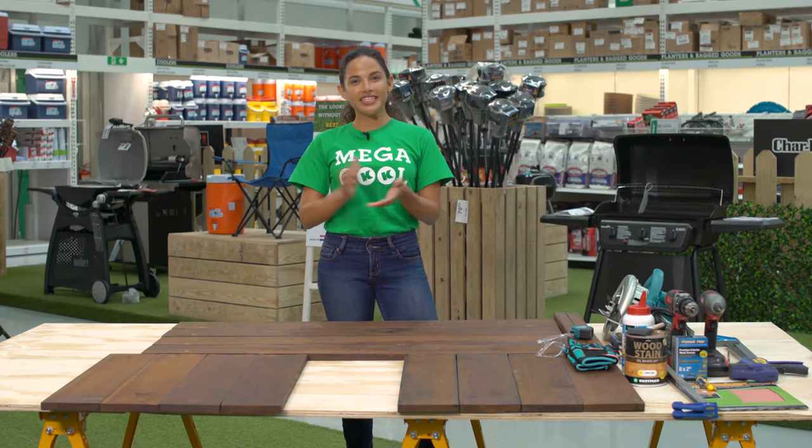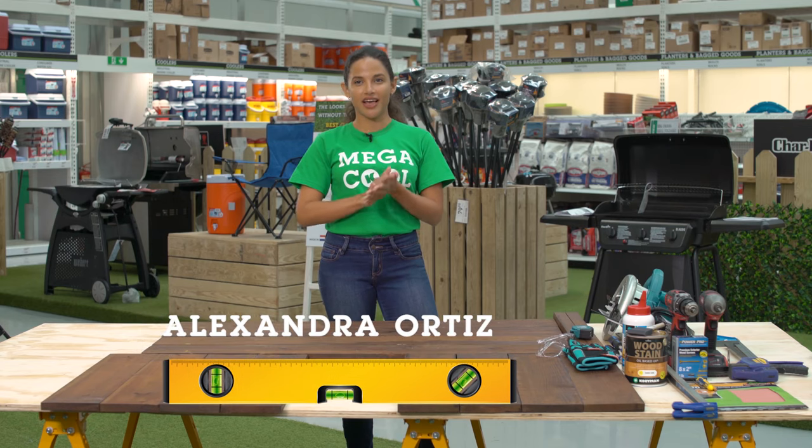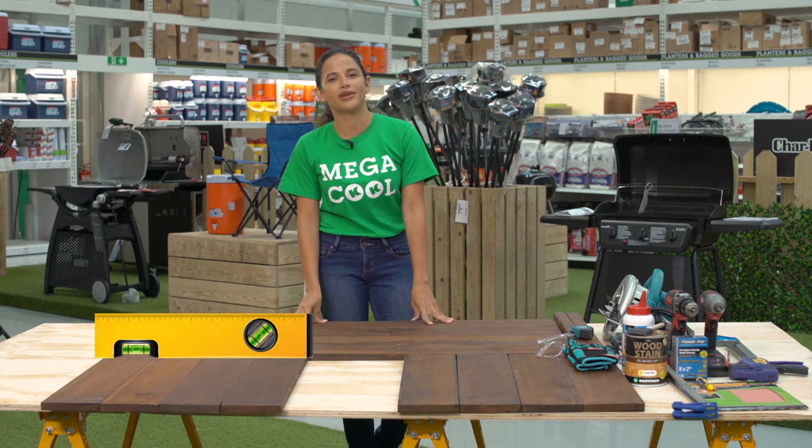Hi everyone! Welcome to the Kulman DIY Workshop. My name is Alexandra Ortiz and this episode is going to cover how you can make a lovely planter box for those budding botanists at home.